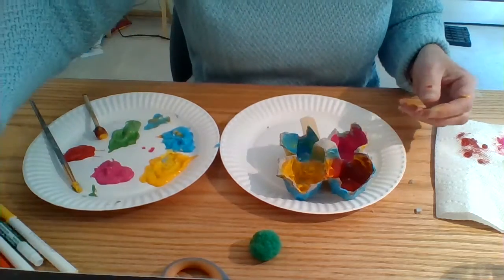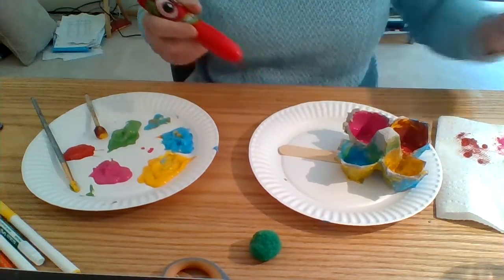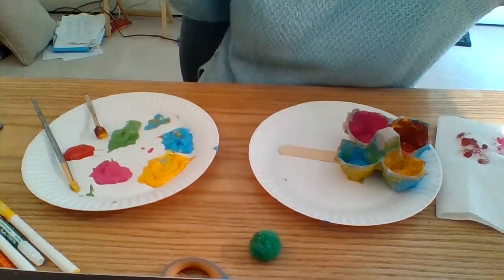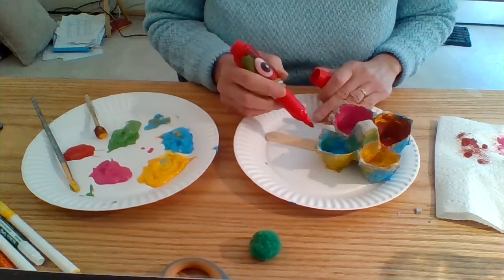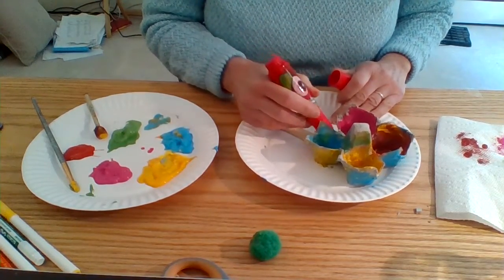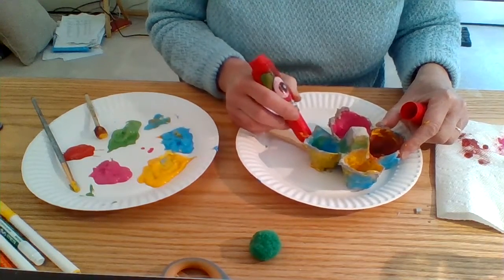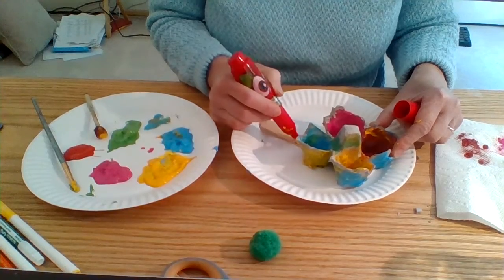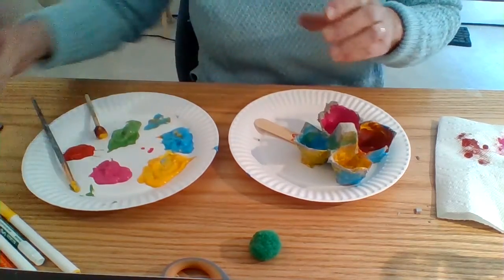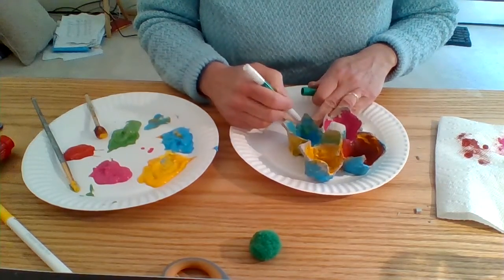I also have some markers here. I think I'm going to use some markers on the stem — color the stem a little bit with different colors, make it really colorful. I'll use a piece of green to have a green stem.